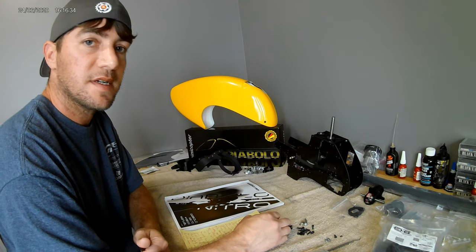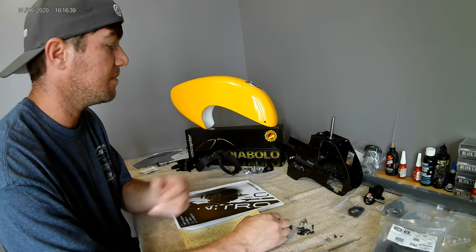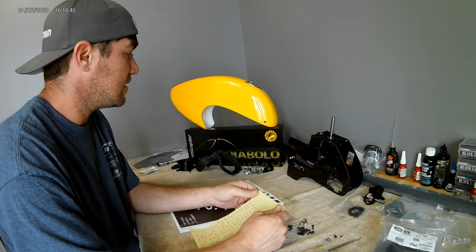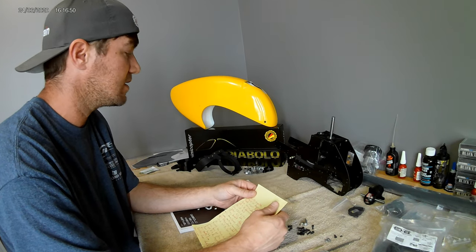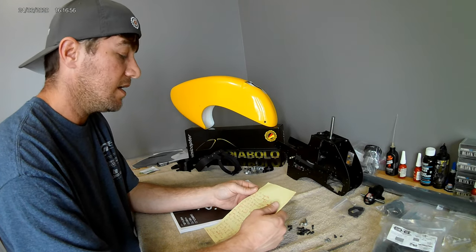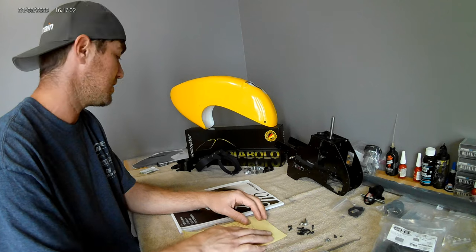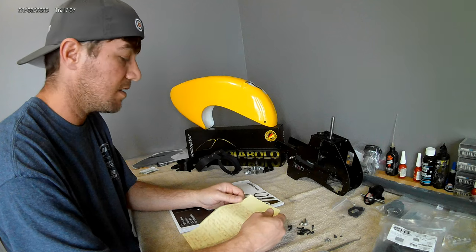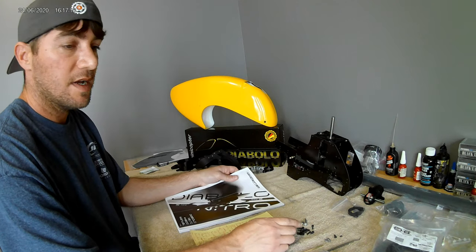Hello guys, welcome to my workbench. Today I am doing an introduction with some tips and notes on the Minicopter Diablo Nitro. I'm pretty excited about this kit — it's pretty rare. I believe this is the second run of these kits. I just want to share it with you and go over some things that I found, some things that caught me off guard that I didn't know about when I made the purchase.